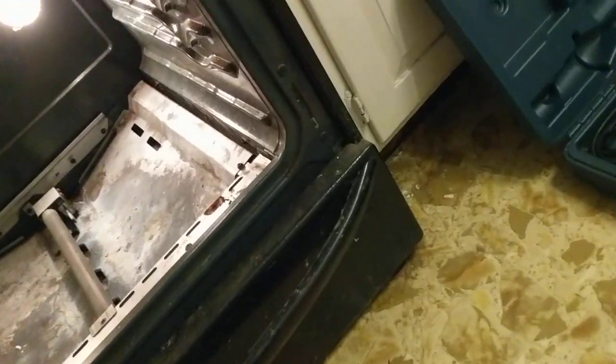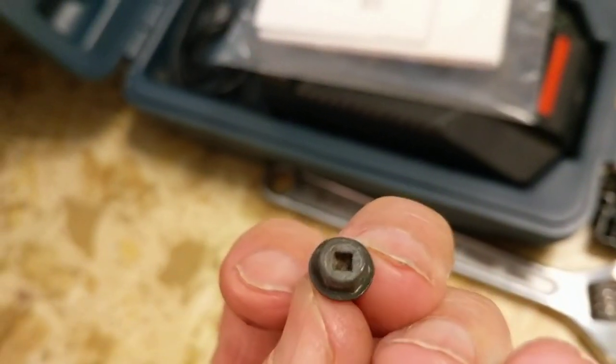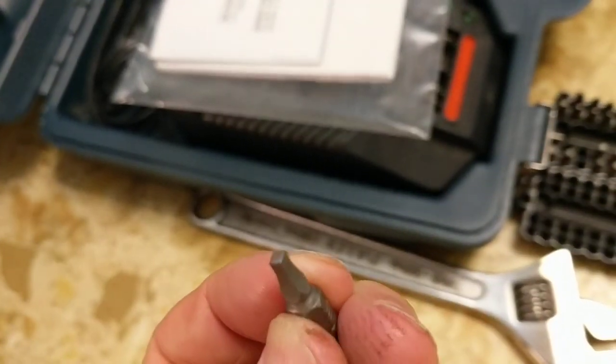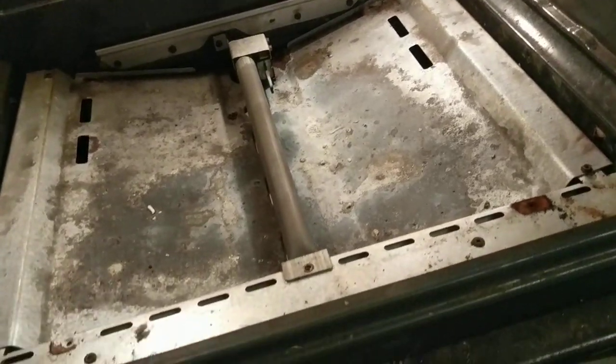I have taken off the door — the user manual shows how to remove it, which worked out fine. Then I removed the floor, that metal piece at the bottom, using thumb screws that can also be removed with a screwdriver. Then I took off the heat spreader, the metal plate, using quarter-inch hex screws and square bit drives. Now I can see the burner.